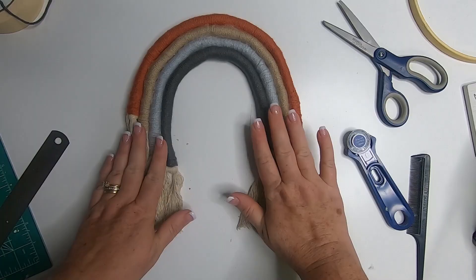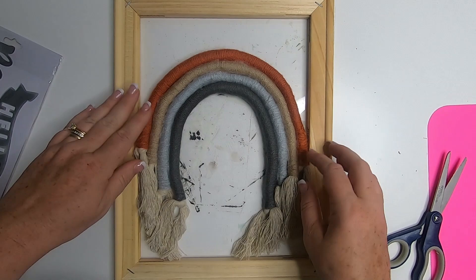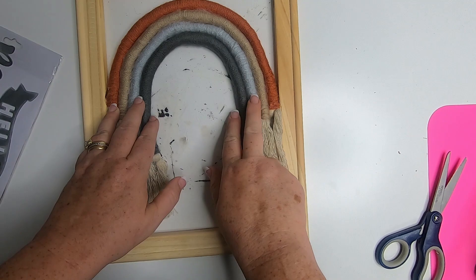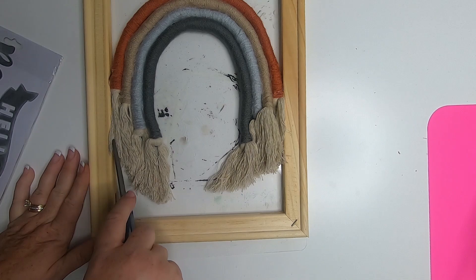Here's what it looks like so far. Now taking this frame — we just removed the canvas, it was just an old picture we had used — we're going to put the rainbow inside of the frame and then add a little bit of hot glue to either side to attach it to the wall of the frame. I still have a protective mat underneath because you will get some glue on the table, so make sure you have something laying underneath of it.